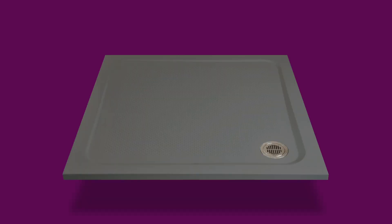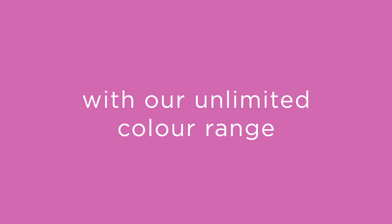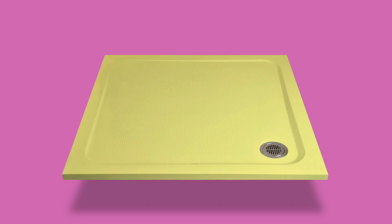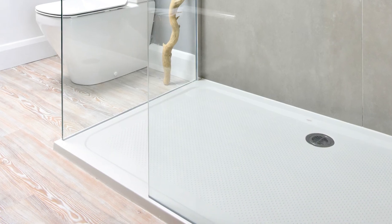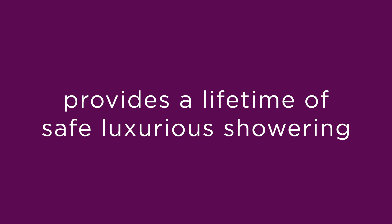Match your interiors easily with our unlimited color range. The hard-wearing solid stone resin provides a lifetime of safe, luxurious showering.